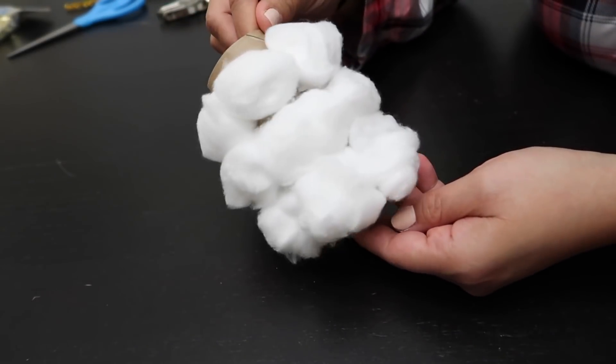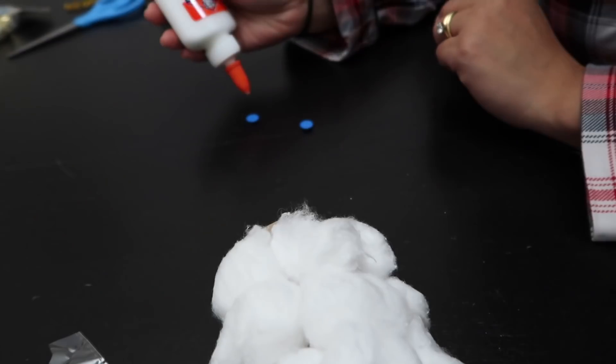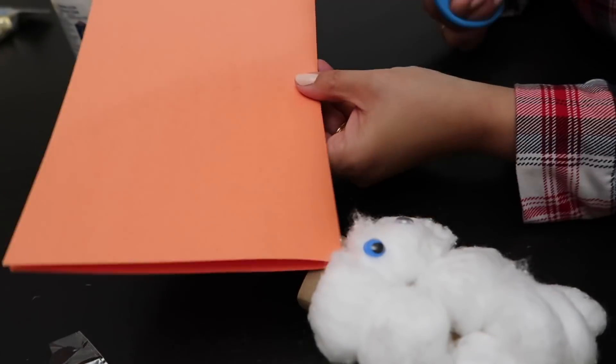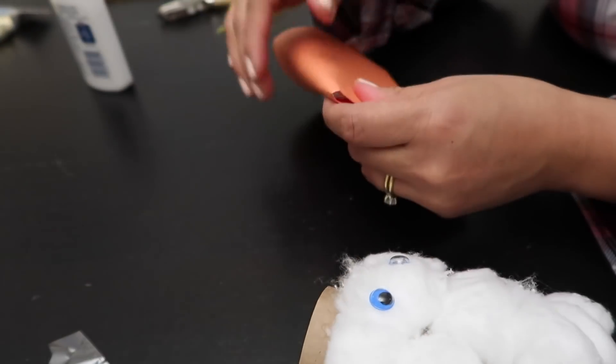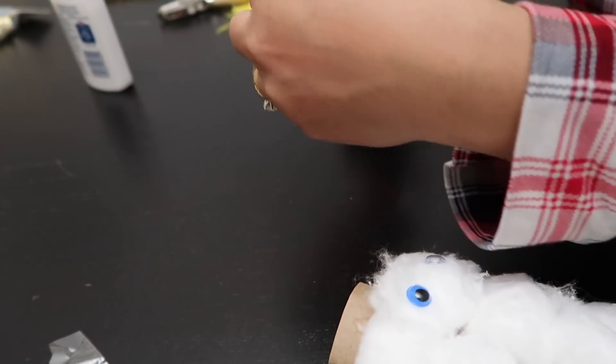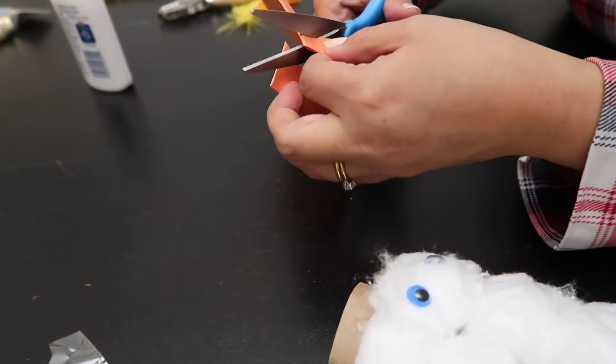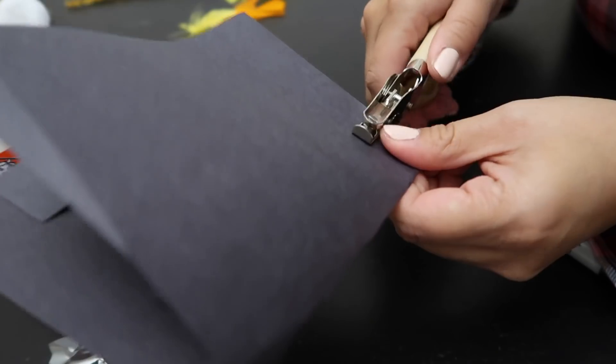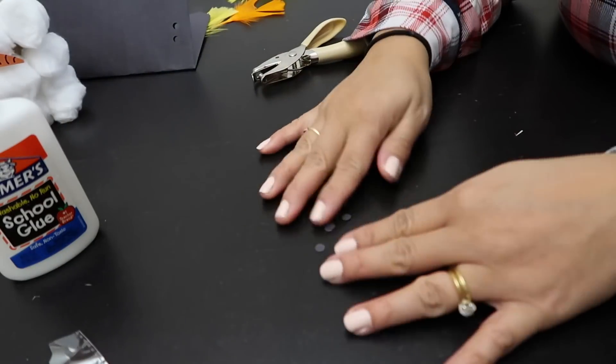Next let's add the eyes, and remember a little glue goes a long way so just a little dab will do the trick. So let's cut some construction paper. I always fold the paper to create multiples of shapes. Here I'm cutting out a carrot shape for the nose and then using a hole puncher to create dots for the mouth.